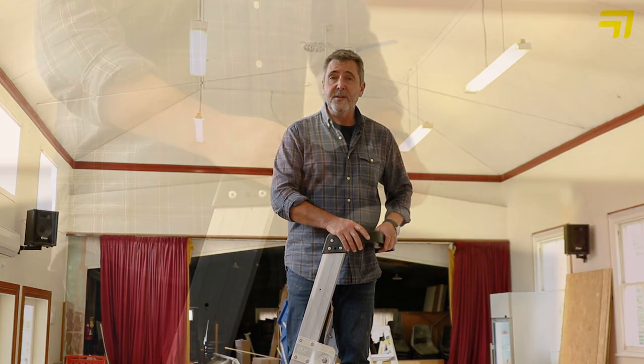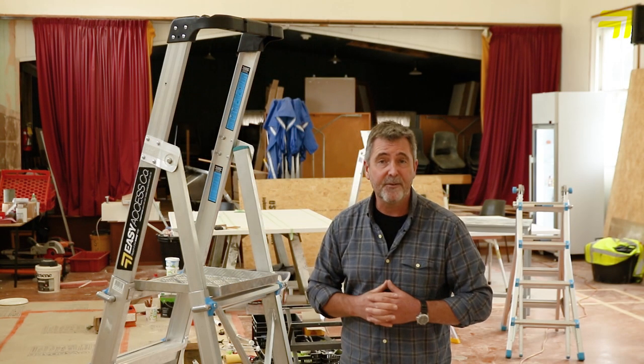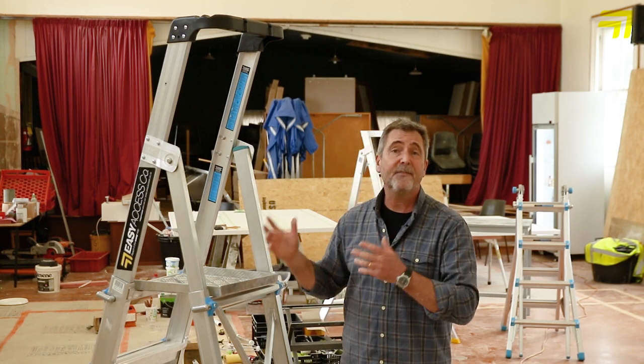The handrail gives you that safety. It also is moulded and can be used as a tool tray. These ladders are rated to 150 kg. They are safe, they are compliant — they're what you need on your site.